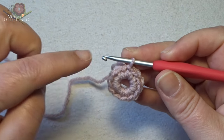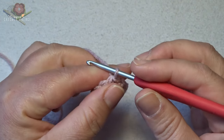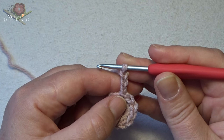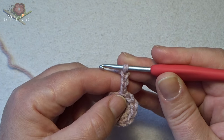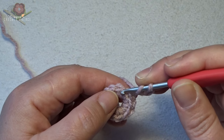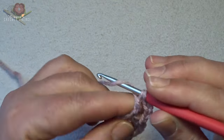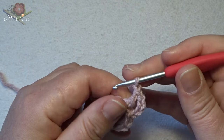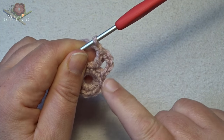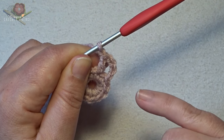We work all the way around double crochets with between a chain stitch. The first double crochet is chain 3 — 1, 2, 3 — which counts for the first double crochet. Then we have to make one more chain to make a chain stitch. Yarn over, hook into the next stitch and make a double crochet, then a chain. This double crochet and chain stitch is the repeat, worked all the way around until we have — including the chain 3 at the beginning — 12 double crochets with 1 chain stitch between each.